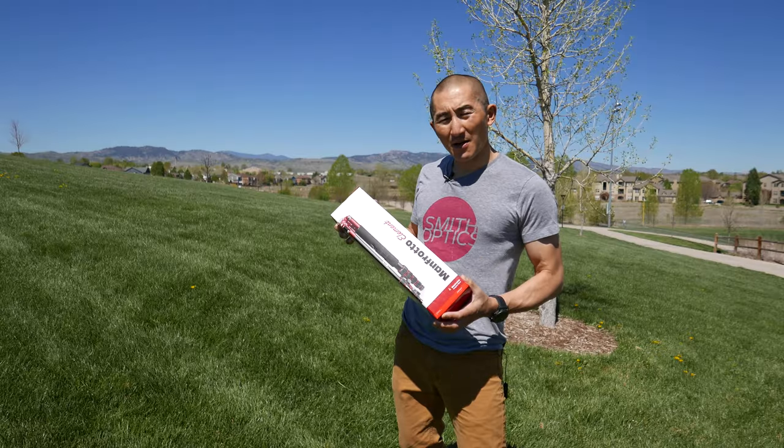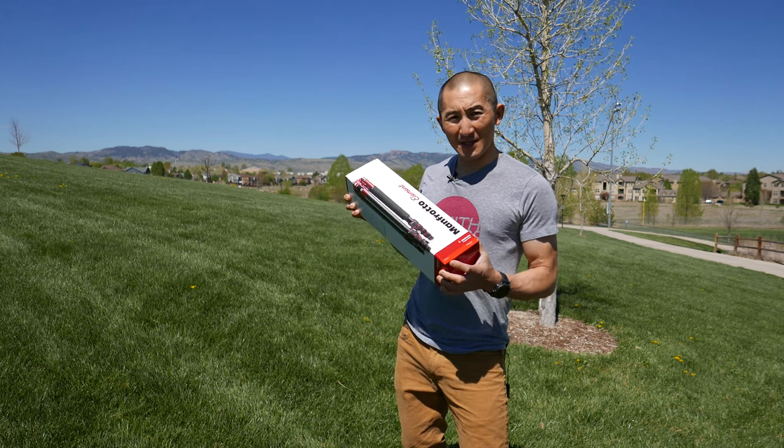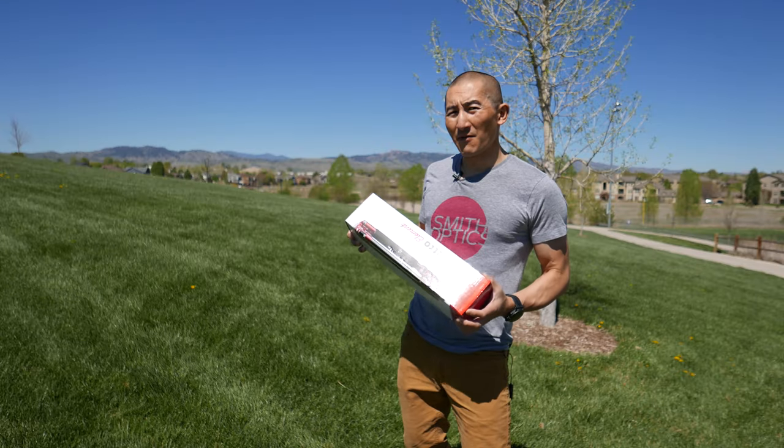This tripod comes in two different versions, a big and a small version. This one's the big version, so this one will go up to 65 inches tall and fold down to about 16 inches. The smaller version only goes up to 56 inches.